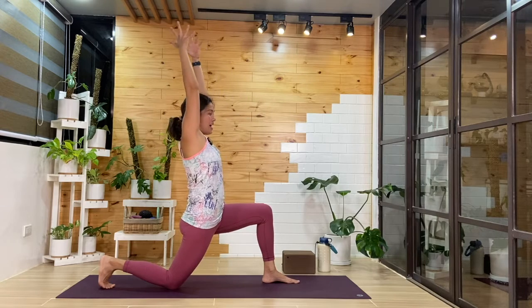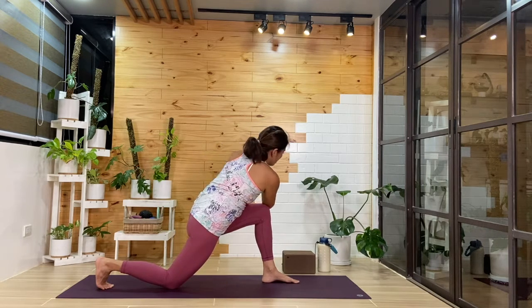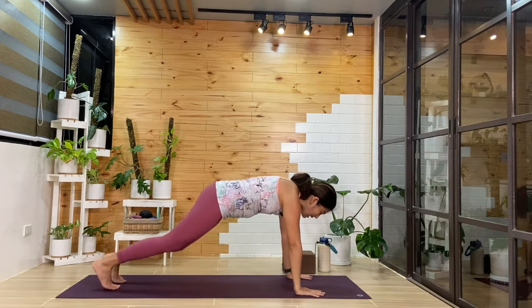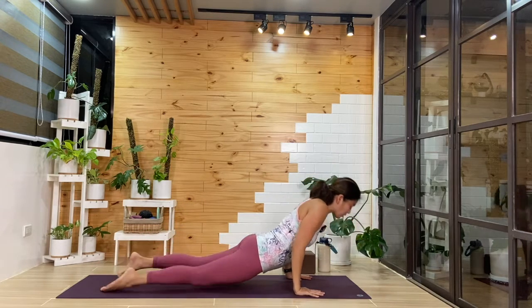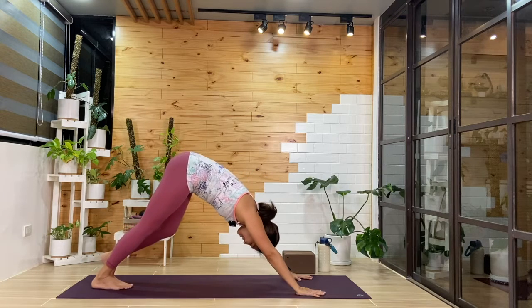Inhale, come up. As you exhale, we'll add the twist — right elbow to left knee as you turn. One more cycle. Then as you exhale, we'll release hands down. You can step back to a tabletop or find plank, and then we'll transition through. You can modify the chaturanga — halfway or lower all the way down, breathing into our backbend.